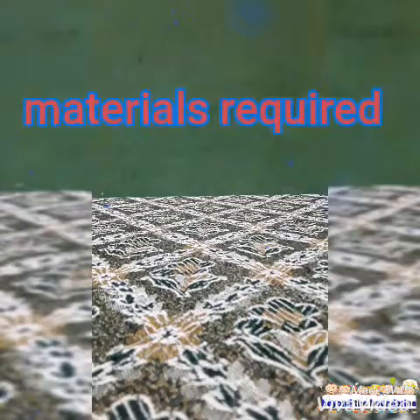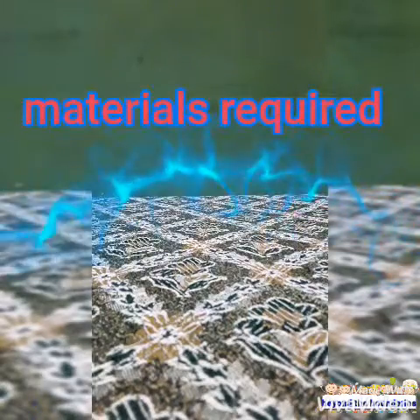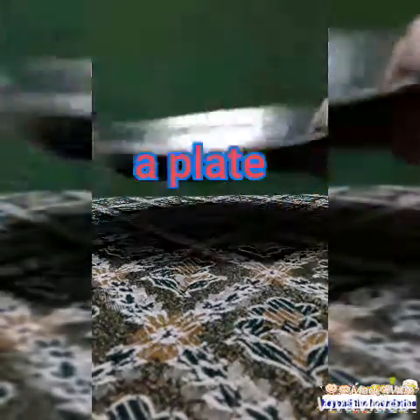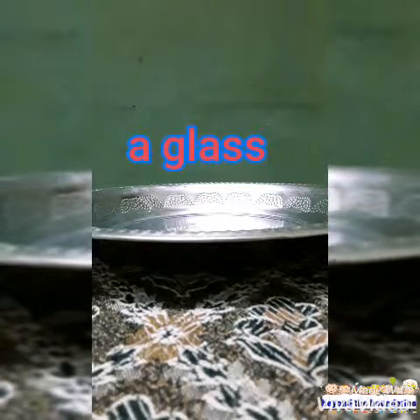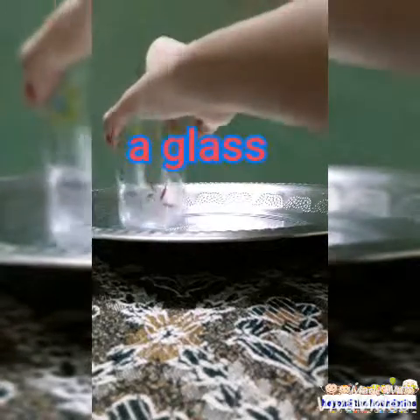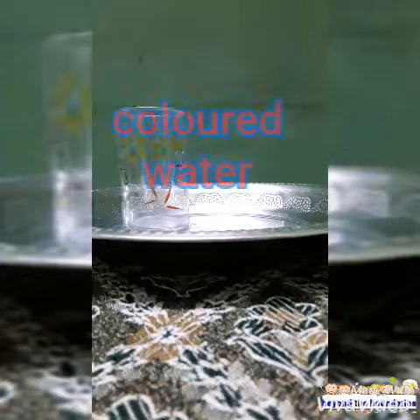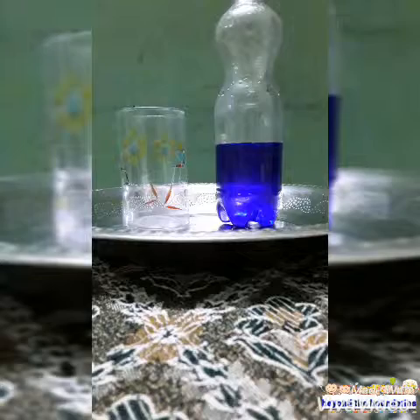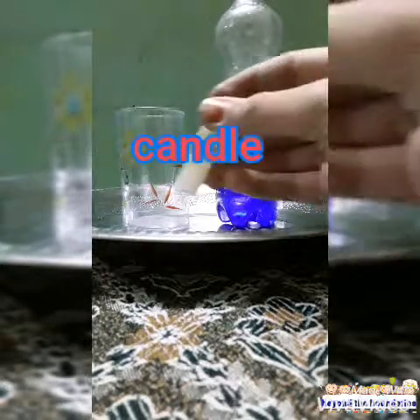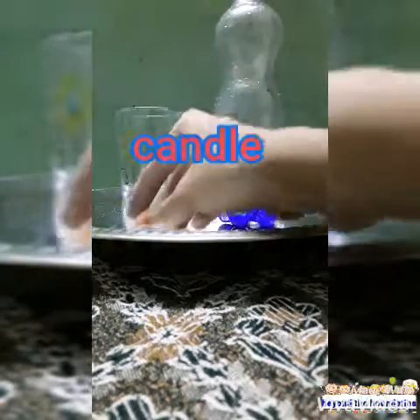The materials required for this experiment are a plate, a glass cup, colored water, a candle and matchbox.